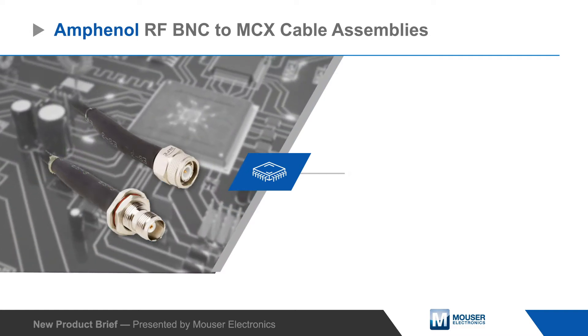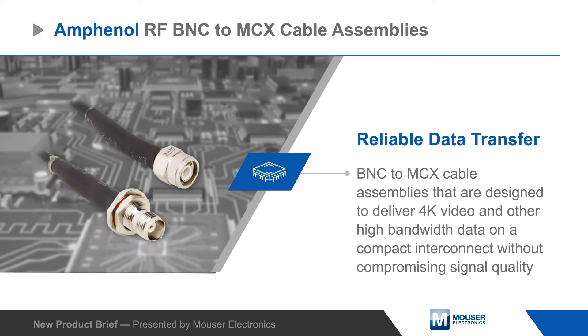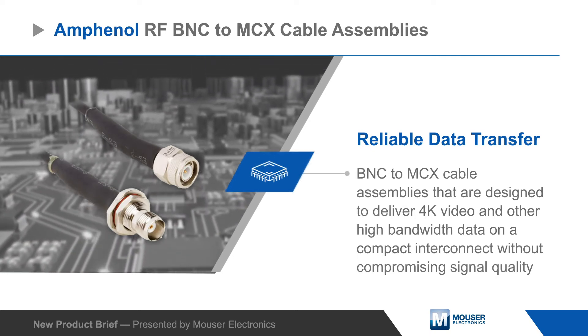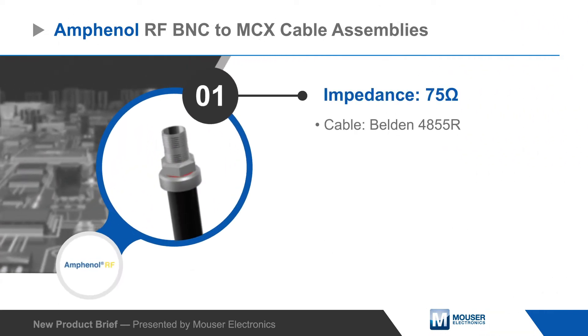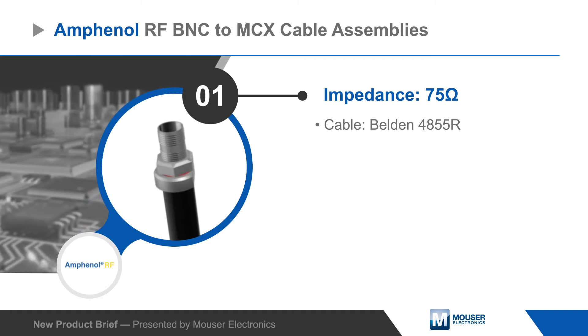Amphenol RF BNC to MCX cable assemblies are designed to deliver 4K video and other high bandwidth data on a compact interconnect without compromising signal quality. The cable assemblies offer a 75 ohm impedance and use Belden 4855R cable, ensuring quality transmission from the source to the receiver.